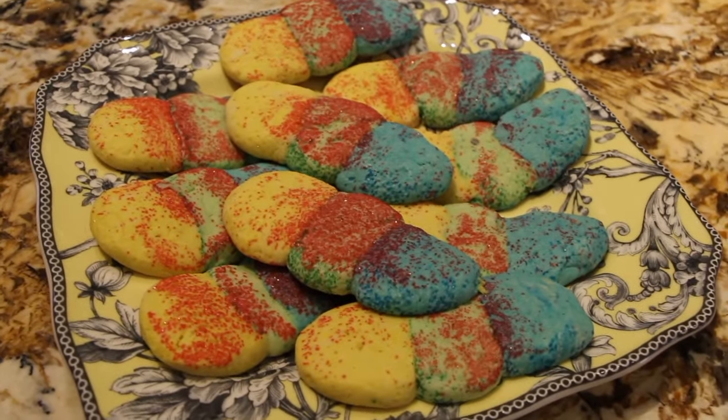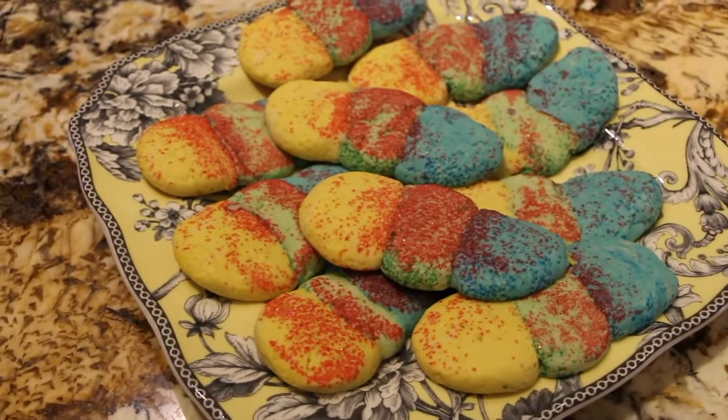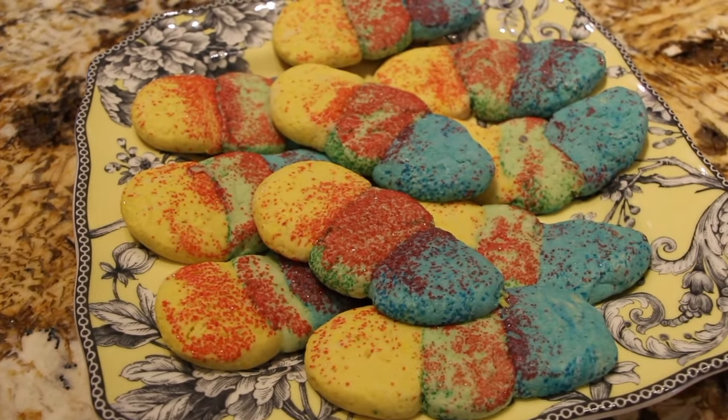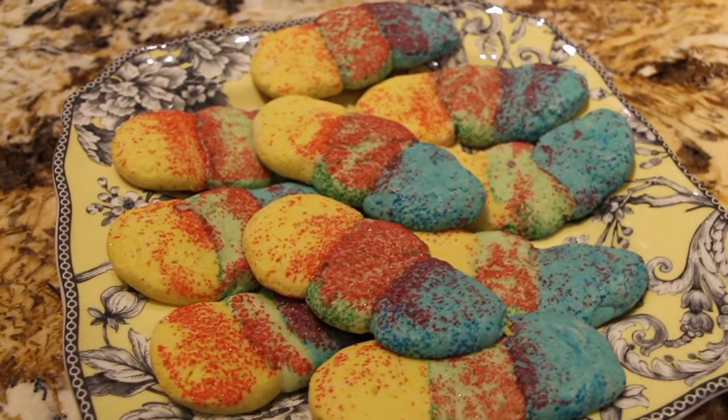Well, thanks so much for tuning in to another episode of Cheryl's Home Cooking and watching me make my rainbow cookies — one of my family's favorite recipes. I'll see you guys next video. Bye-bye!